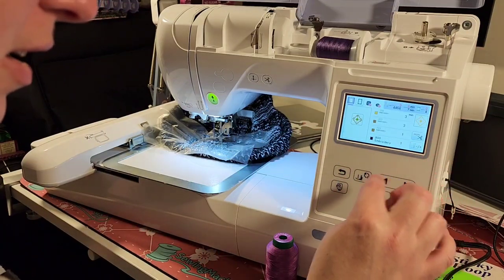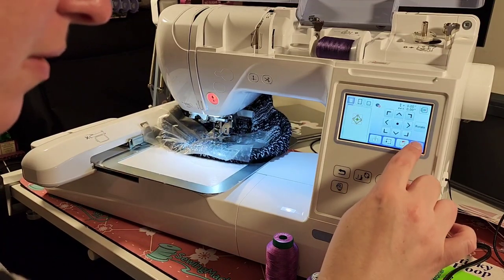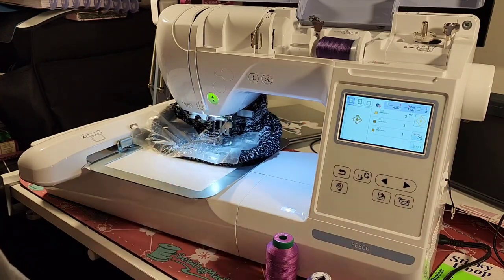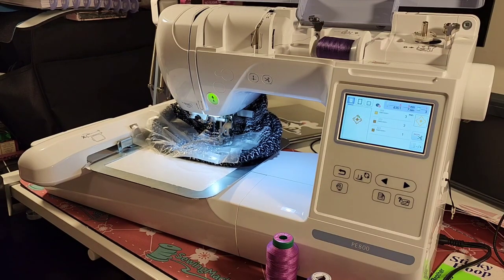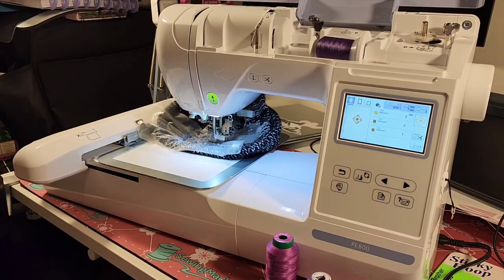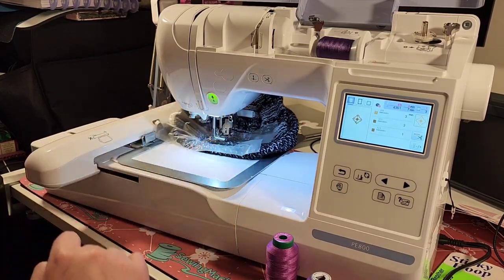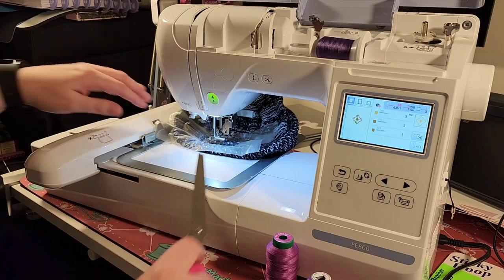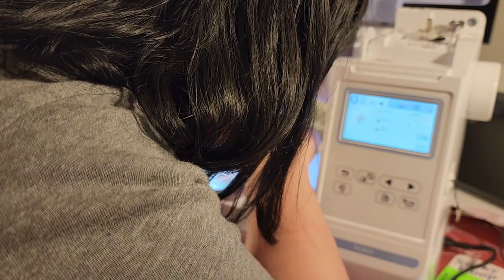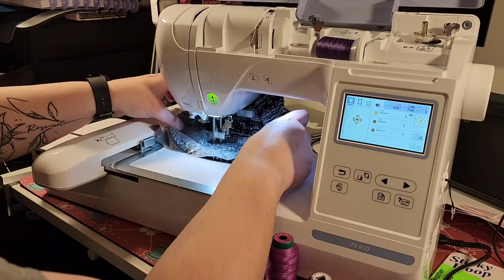Now it says that it's done. I am actually going to go back and remove this just to make sure it doesn't catch. So I am going to hit End Edit and get going on my actual embroidery design. I do like to sit and just make sure that there are no snags or issues — there's a thread here. I am going to go ahead and pause that and grab some scissors. I just don't want this thread to get caught underneath there. Sometimes it makes a bigger mess than what it's worth. So there we go, and I go ahead and continue with that.